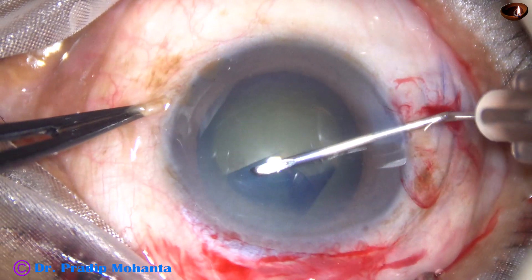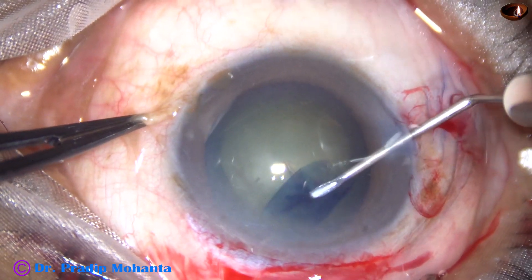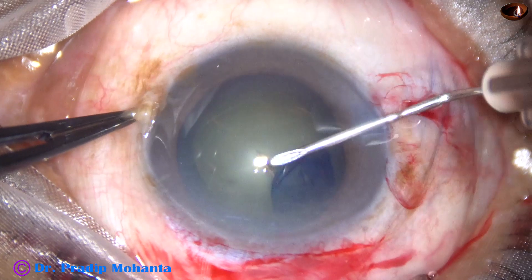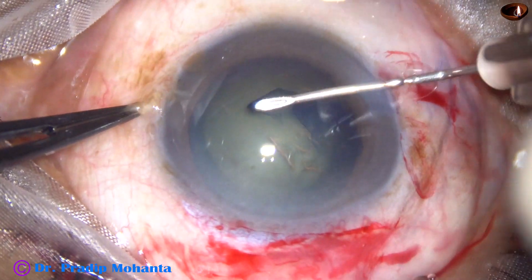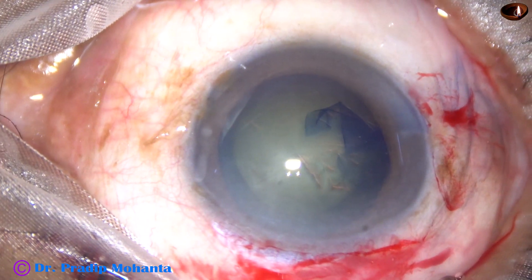For 180 degrees, you push it. For the wrist, another 180 degrees, you pull it. And this is how you do capsulorhexis.